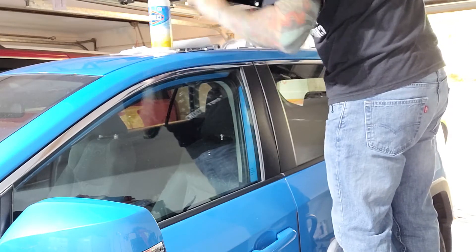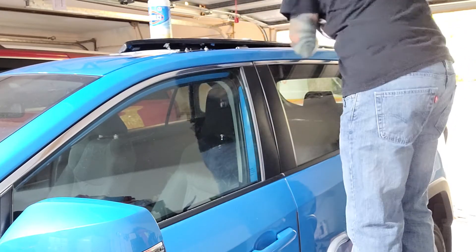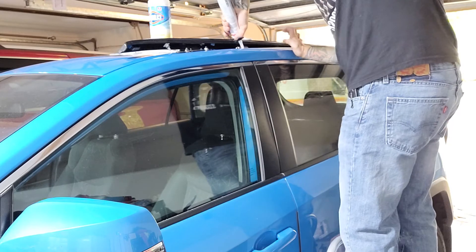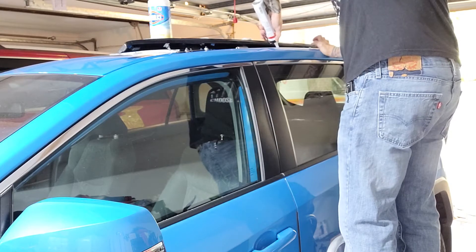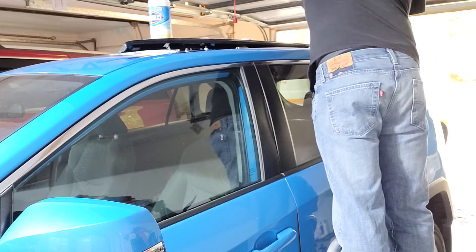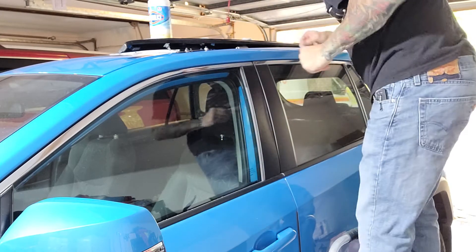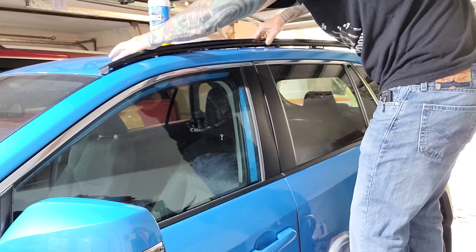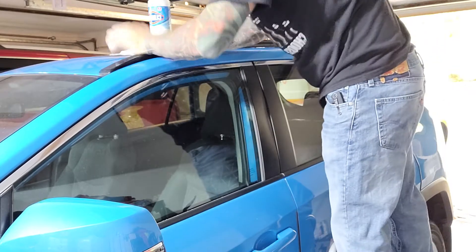I'm gonna squirt a little bit more silicone in here because that's the problem — in the hole. So when it plugs in, it plugs it. Alright, now let's try this — hopefully it fits. Oh yeah, I think that's gonna be good.